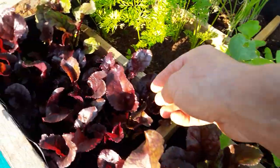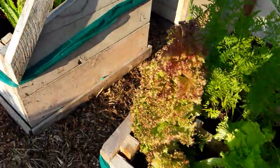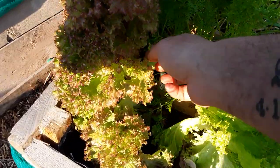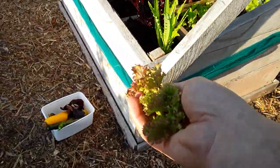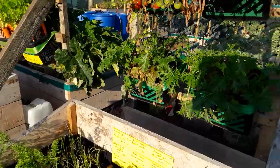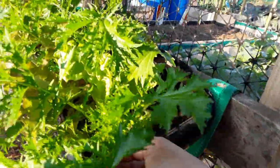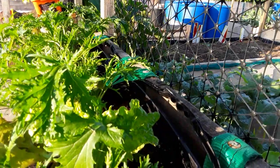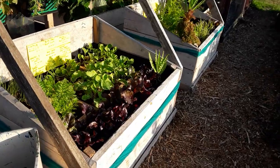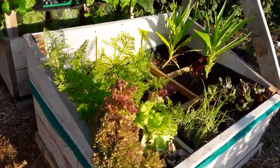These are the bulls blood beetroot — again a lovely addition to anyone's lunchbox. This one has just started going to seed; the leaves on this don't normally taste too bad. Here are the ones growing really well now. We'll take a little bit of rocket and a little bit of that lettuce. That'll be enough for today.